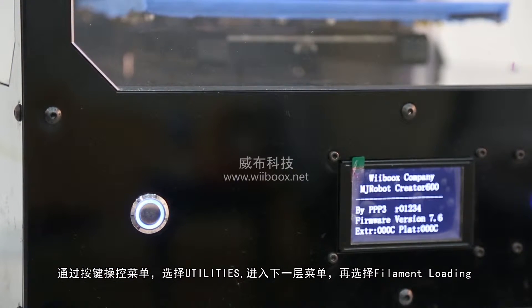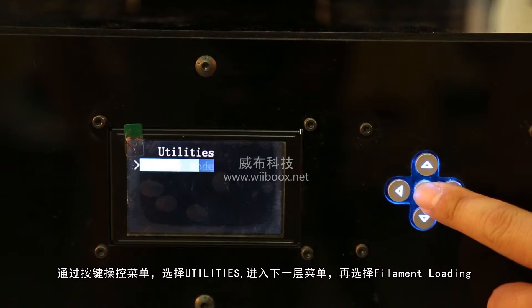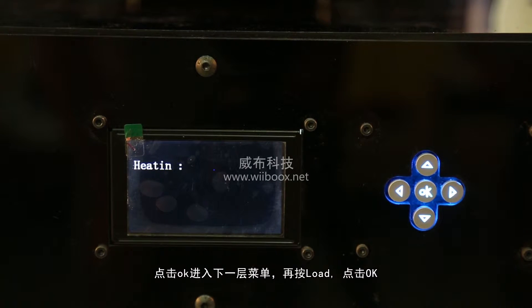Start the printer by pressing the switch button at the front of the machine. Step 4: Operate the control panel at the lower right of the machine and select Utility, then Filament Loading, then Load, and press OK.